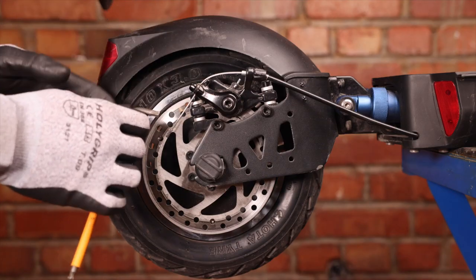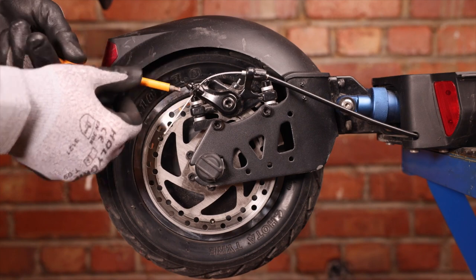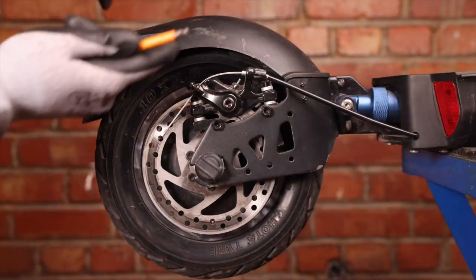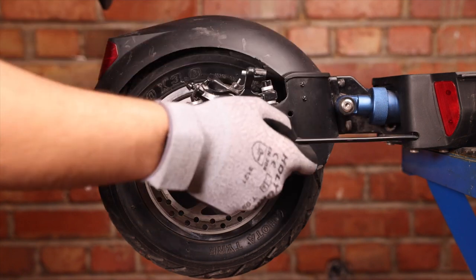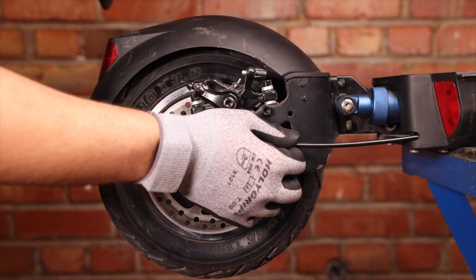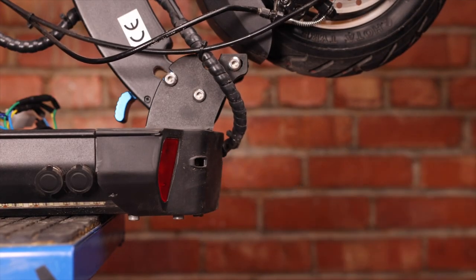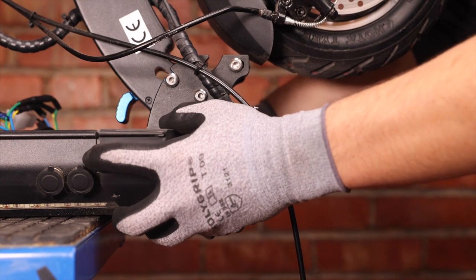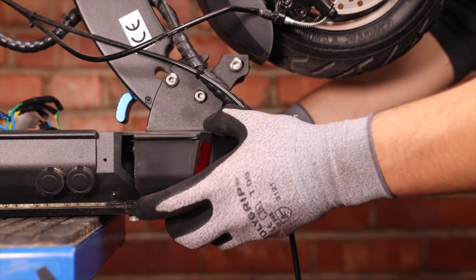To remove the brake line, we're going to take our 5 millimeter Allen key and unscrew the caliper. We can also take the little cover off so that our brake line can flow through. We can simply pull our brake line out of the caliper and push it through the deck, then go on the other side to pull it all the way. We can now gently pull the rest of our line out and let it hang. The next step will be to take the front cover off of the deck.